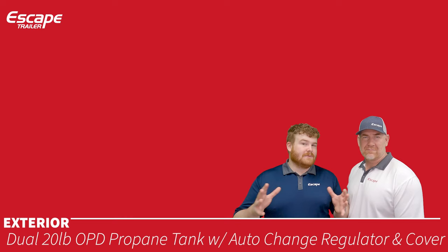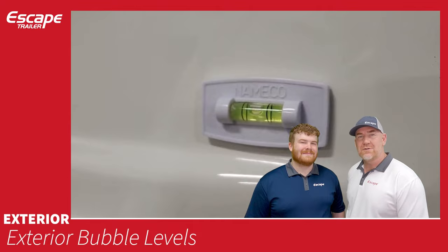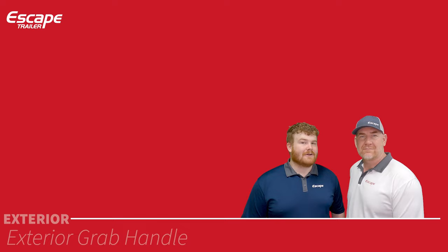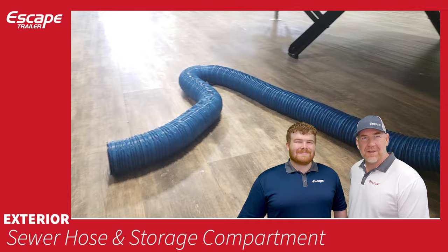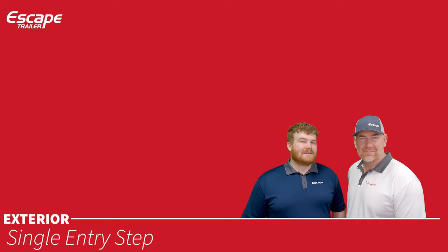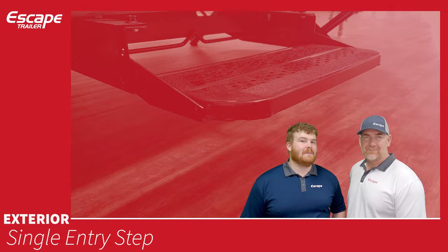Exterior bubble levels help you level the trailer properly at a campsite or when towing. An exterior grab handle helps you get in and out of the trailer more easily. A sewer hose and storage compartment — located at the rear exterior — is used to empty the black and gray tanks. A single entry step can be pulled in or out as needed.